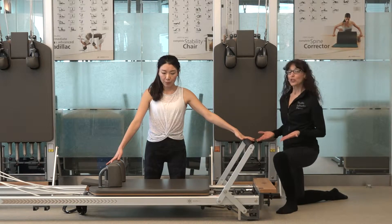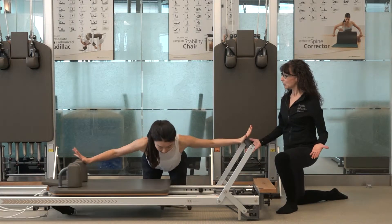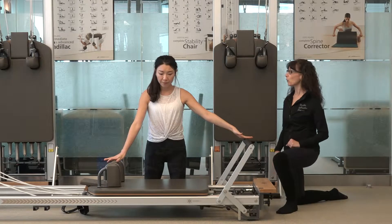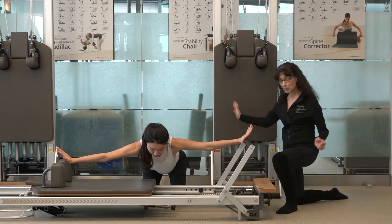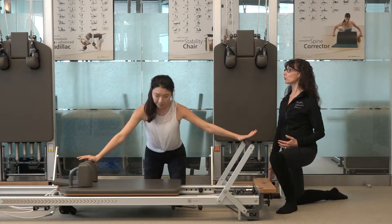We're going to start the movement on an inhale — inhale to hinge forward, reaching out, and then exhale to return back to vertical. Let's do that hip hinge one more time: hinging out, we're keeping a flat spine here, working on hydraulic amplification, and then exhaling to return back up to vertical, straight back.